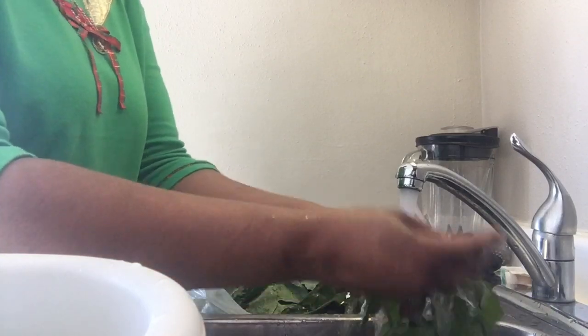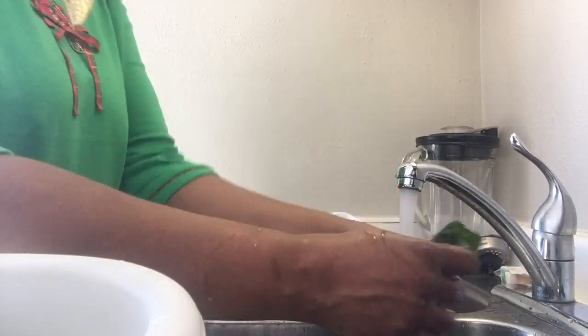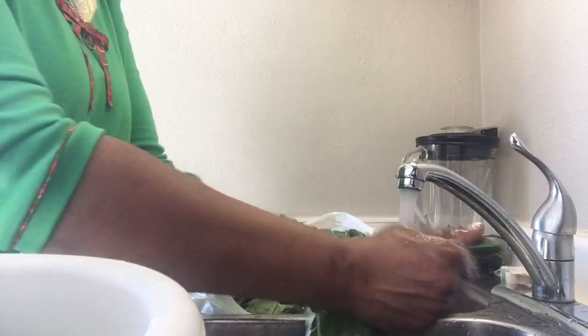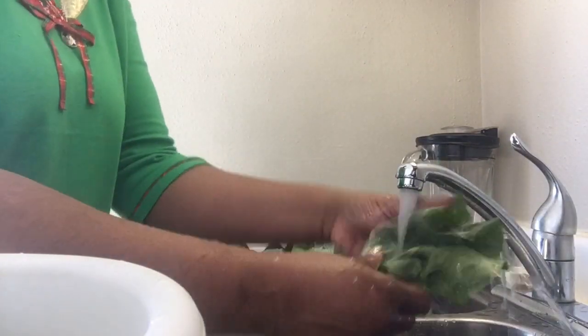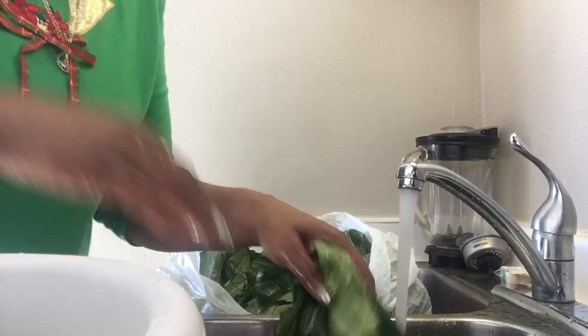I'm going to get back to you guys and let you see what I do when I put them in the pot. So I'll finish washing these greens here and I'll see you in the next clip when they're about to go in the pot.